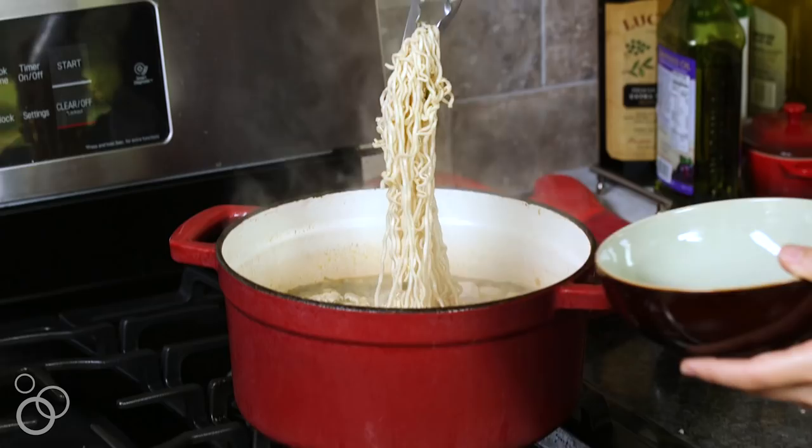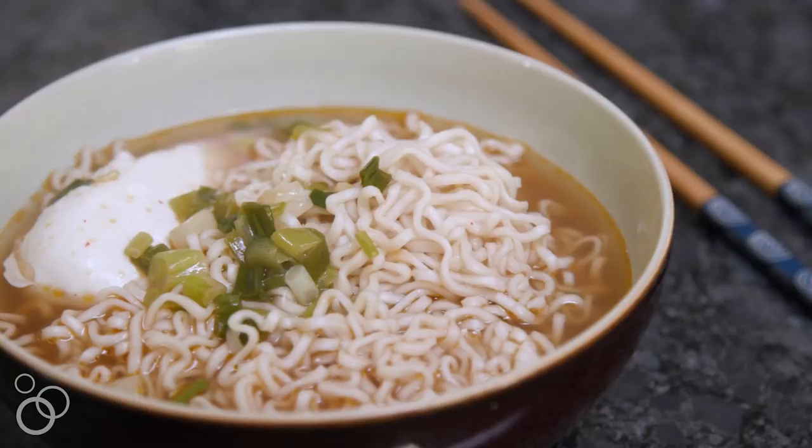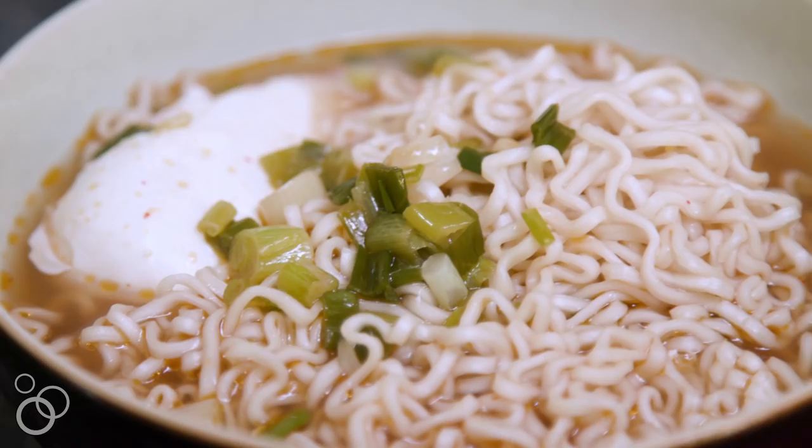Hi, I'm Joanne from 15spatulas.com and we are making a quick ramen noodle soup. This is a great recipe for when a noodle craving strikes and you want something really fast. It only takes 15 minutes to make and we're gonna throw a few tricks in there that are gonna give the broth a really nice depth of flavor.